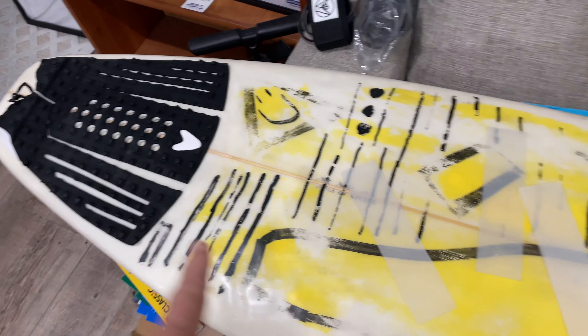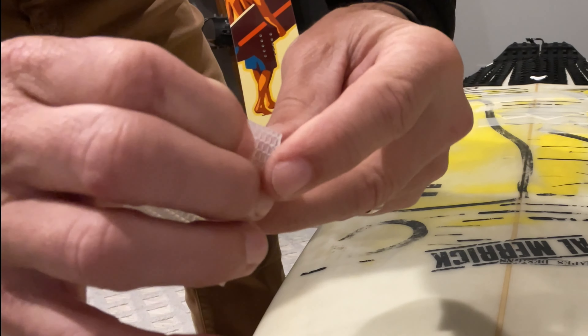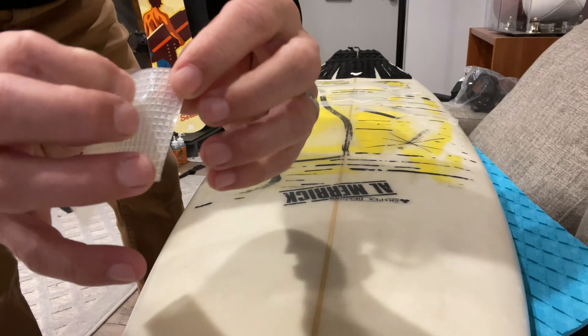So the concept with this idea is to keep the back tail pad on for now — the stomp pad — so that he'll be able to differentiate these guys up front from the tail pad in the back, to see how it compares. I went ahead and stripped it of all the wax. Let's see if these guys work.